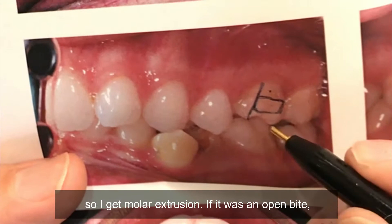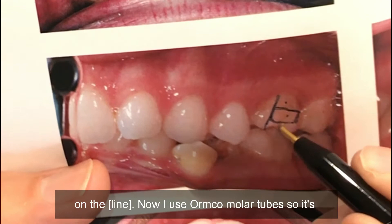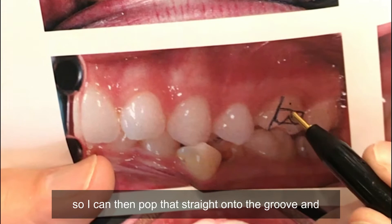If it was an open bite, I'd put that molar tube more occlusal. But whether I put it there or there, the rotational control is based on the same principle. Now I use Ormco molar tubes, so it's easy for me — they have a little groove here so I can pop that straight onto the groove, and most times we get it right.